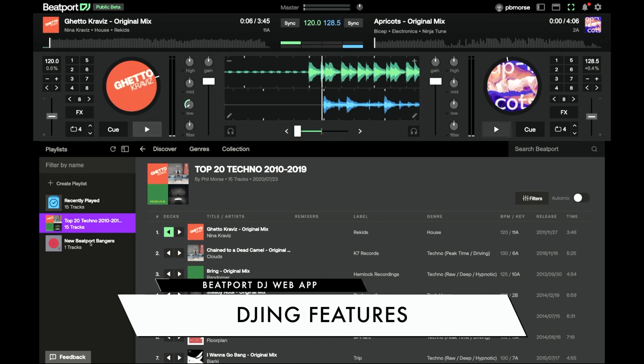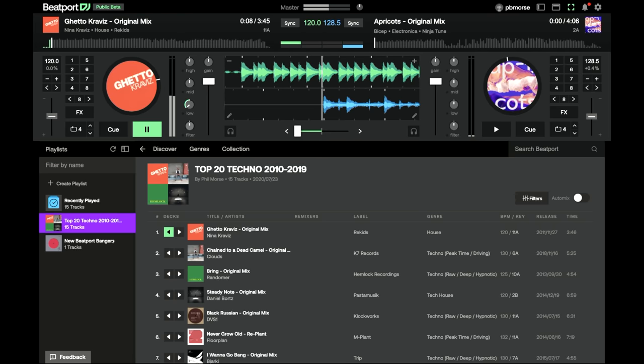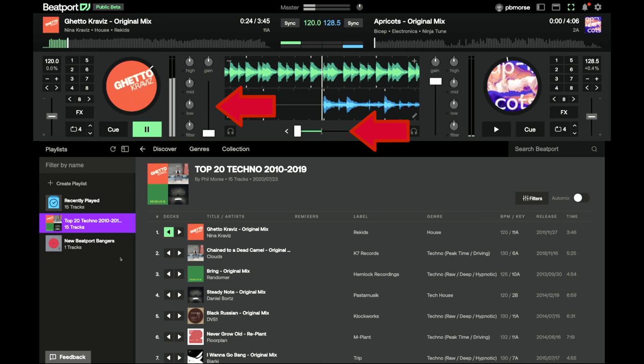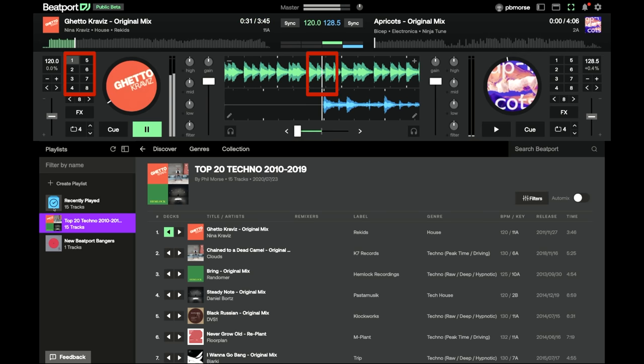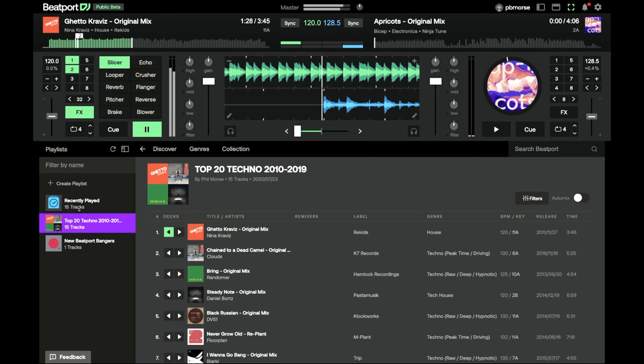Let's look at the DJ features first. We've got our filter, lows, mids and highs, a gain control — some controllers don't have that. You can see the crossfader and upfaders. There are cue points you can add to tracks, which will carry across into your DJ software. It's got beat jump, really useful for auditioning tracks and practising mixes. And it's got a full set of effects — incredible when you remember this is all running in your browser.